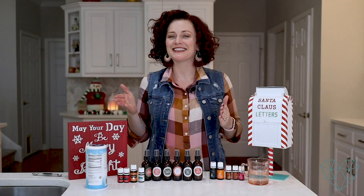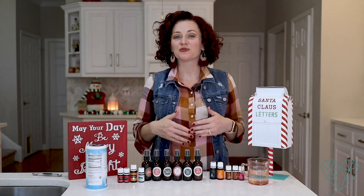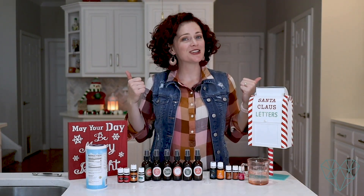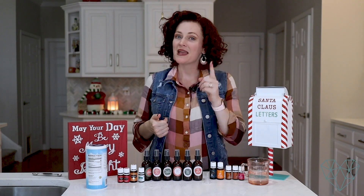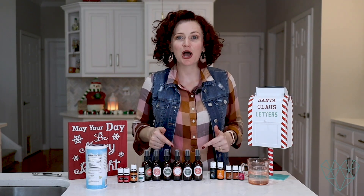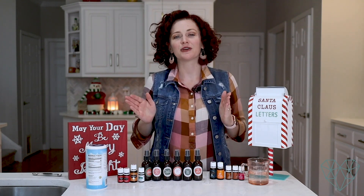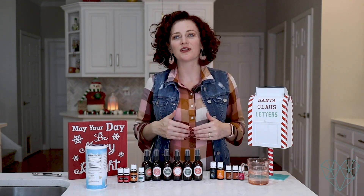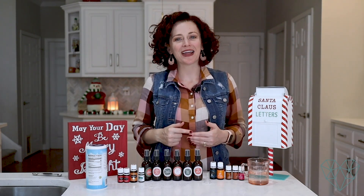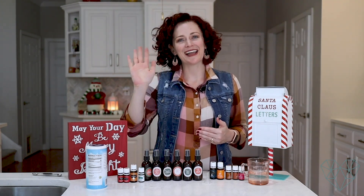Thank you again for being here with me today. I hope you enjoyed this video and it got you a little happier and in the holiday spirit. If you enjoyed this video, I would really appreciate if you could give it a big thumbs up. Make sure you subscribe to my channel if you haven't already. Leave me a comment below — do you have any favorite room spray recipes? Let's all share our room spray recipes with each other. Thank you for being here with me today. Y'all have a great holiday season. Bye now.